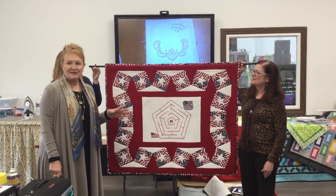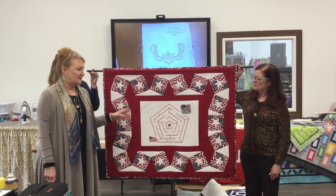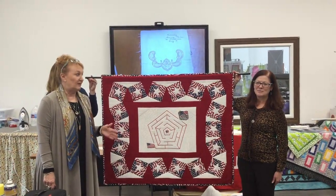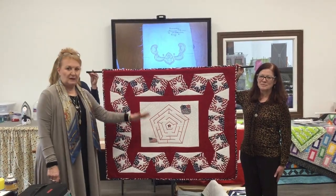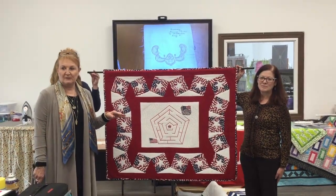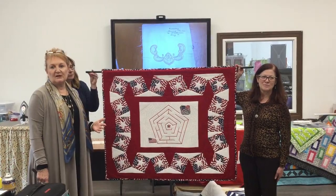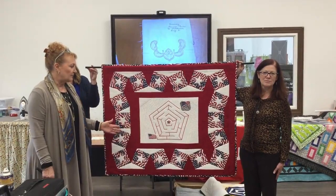Today I want to explain this particular quilt that I made for the 10th anniversary of 9/11. Today being the 17th anniversary, this quilt is very poignant to explain the meaning of. It's an exercise in quilting with meaning and purpose — when you make something that has a meaning to it, you will look at it with a whole different set of eyes.